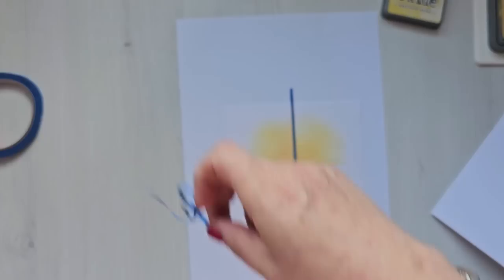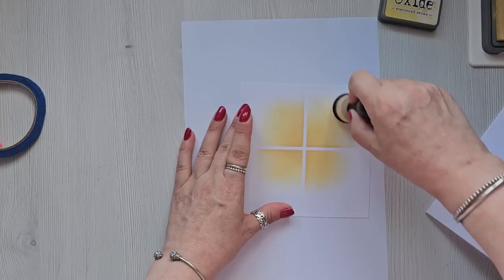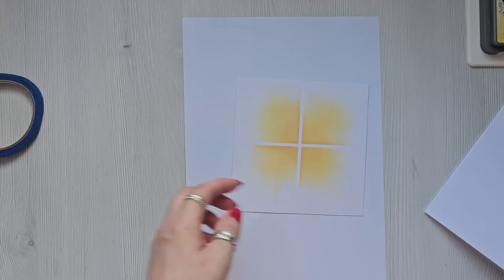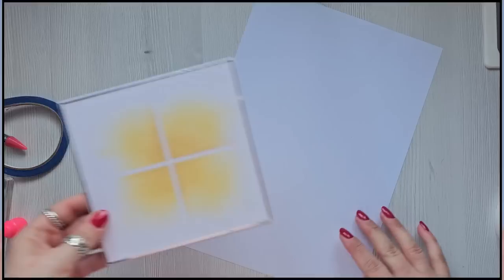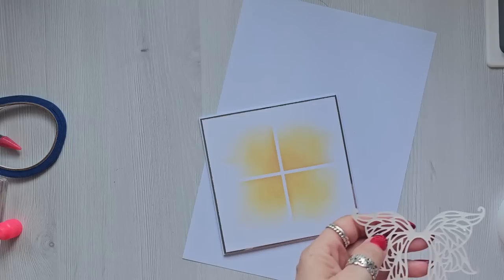As you can see it gives you this sort of lovely window effect — nothing hard about it really. So I'm just going to pop this onto my card. Dead easy to do, and then I have got the same old die that I'm just going to put there.